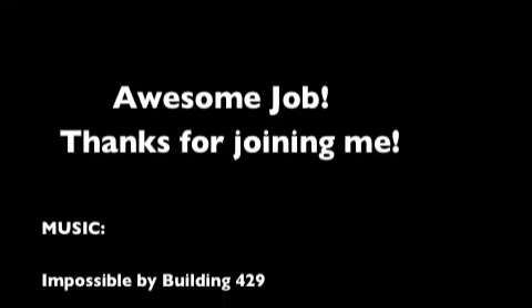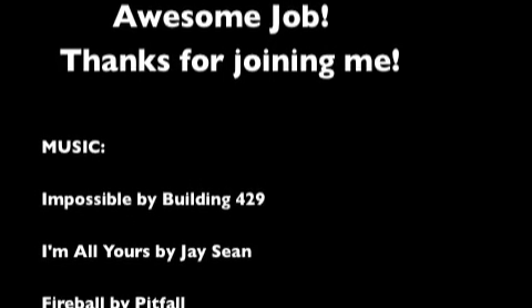You are done with cardio! Whoo! Thank you.